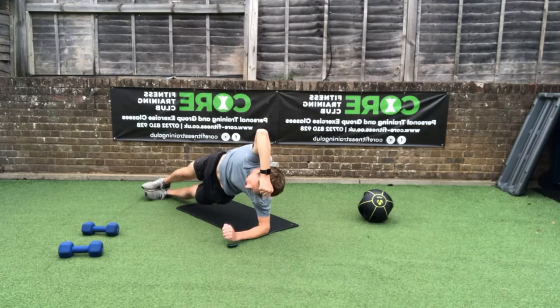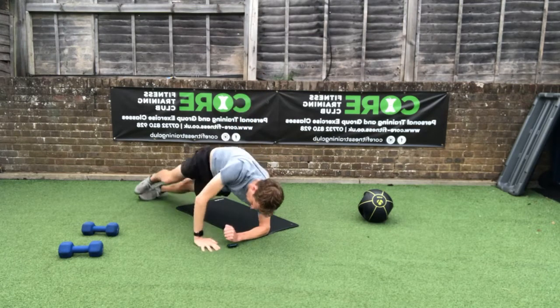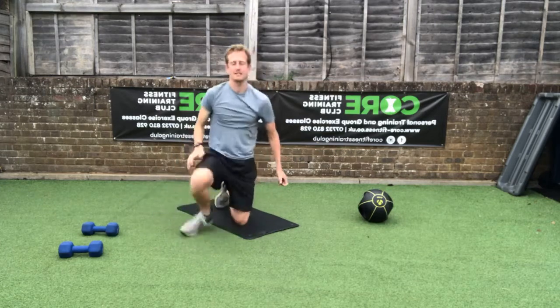Well done — finish off with your side plank on the opposite side from earlier. Lift off, lock in, and hold on. Seven seconds to hold the high side plank — five, four, three, two, one. Drop back down to base. Take a drink break if you want it.